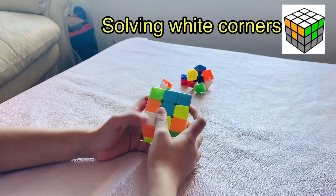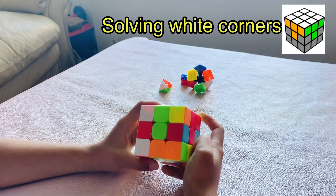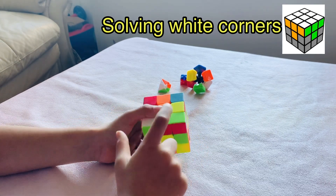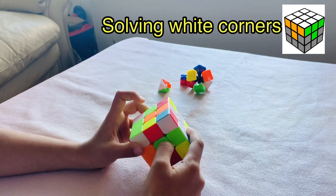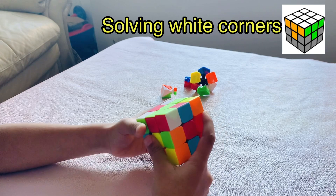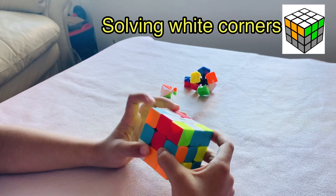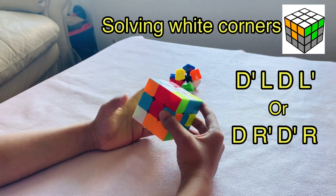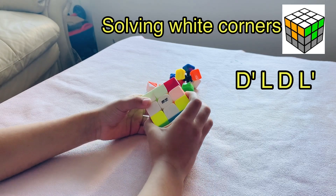Now we have to solve the corner pieces. Search for a white corner piece — look very closely. You see two of them. I'll select the down one because it's much easier. This white corner piece has red and green, so we need to place it between the red and green center piece. But right now it's between orange and green. Move the down layer to the right side. Now I placed it between red and green. Now let's do a simple algorithm to put it back to the top: D', D, and match. You see, now it's matched.